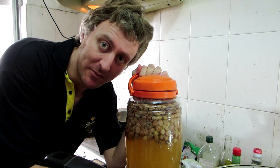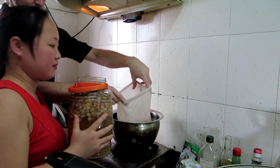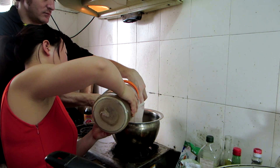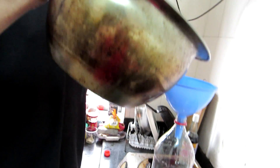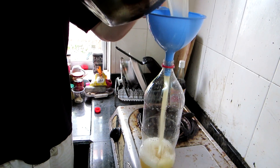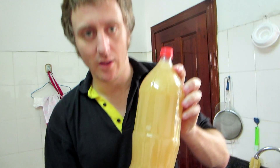This has stopped bubbling after about two weeks, so I'm going to pour it into a bottle. I'm going to put this somewhere for about two weeks to a month and then drink it.